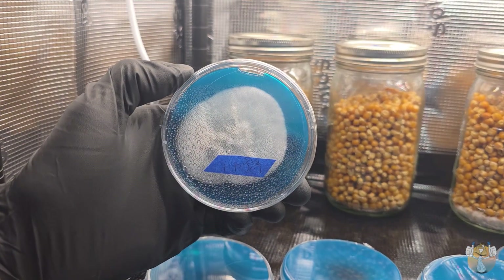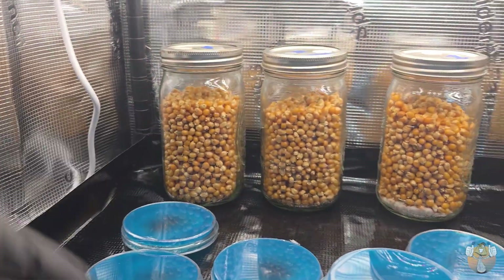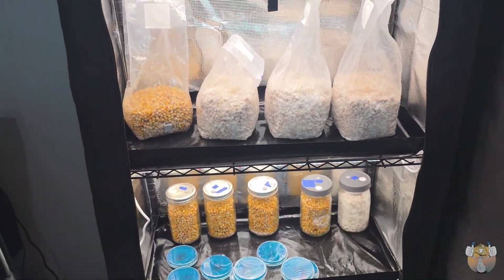All nine plates have passed — they all look pretty good. So we will be taking some transfers out of those and putting them into some fresh grains.